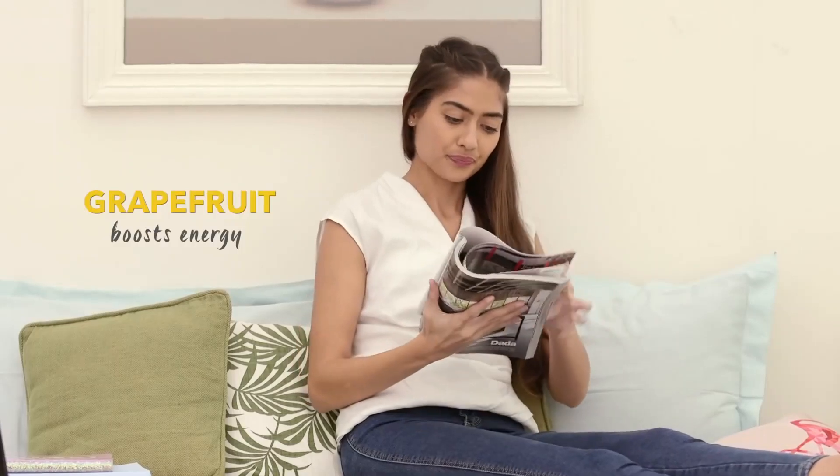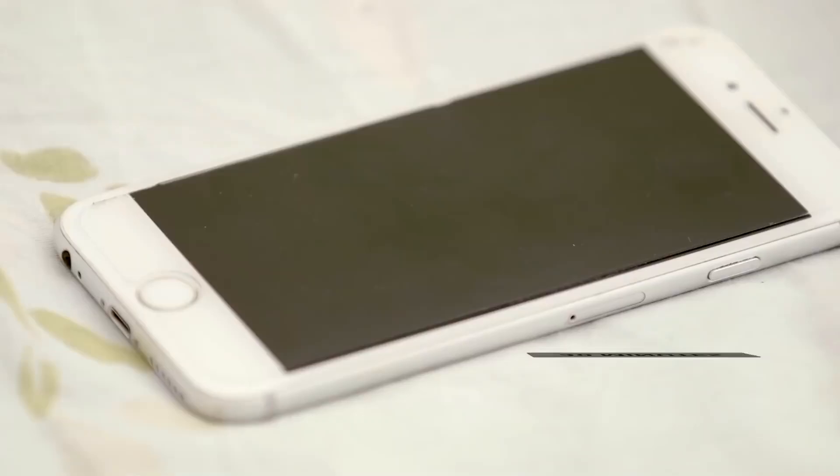Make sure to diffuse oil for 20-30 minutes only in a room with ventilation, as any longer could cause headaches and nausea.